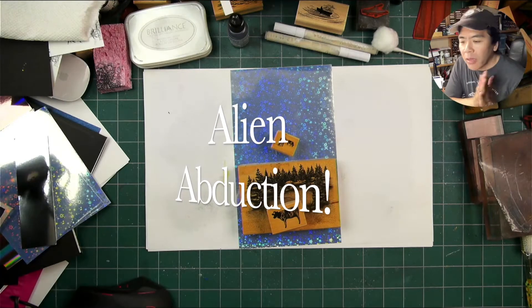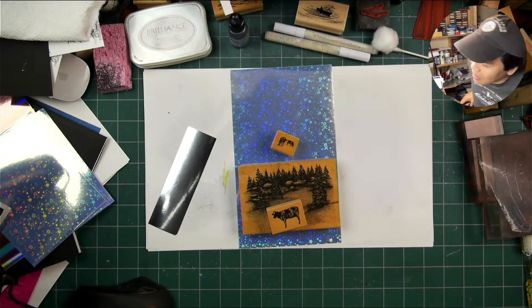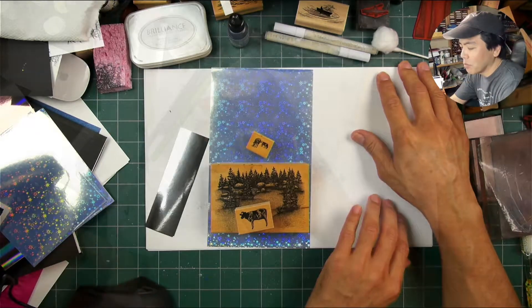Hello and welcome to Stampscapes Live, an expedited replay of a card that I entitled Alien Abduction.